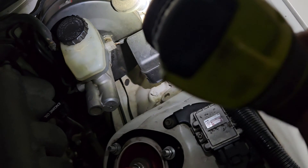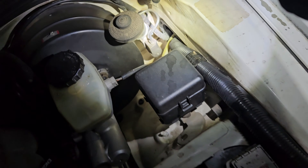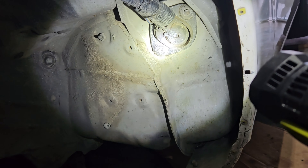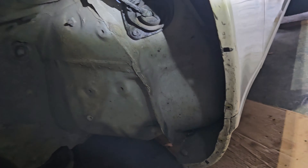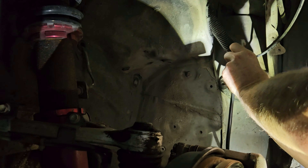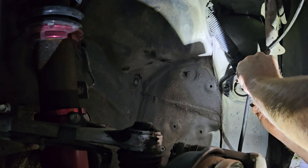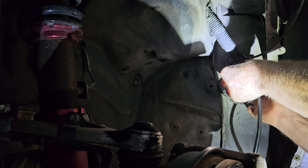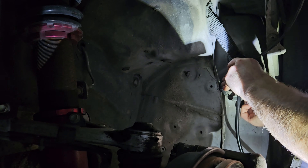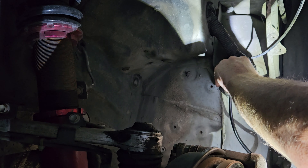We'll zip tie the harness up and away from any heat source and continue with the wiring. Next we've got to find somewhere to run the harness from the sensor up through the engine bay and into the cab. You need to find an existing hole in the car — on this one I'm going to run it up behind the engine where there's a little hole from a previous harness tuck.